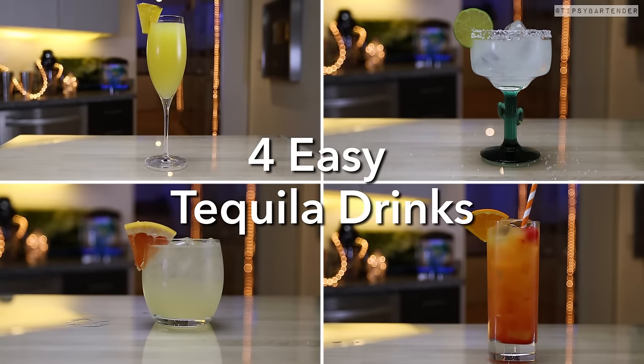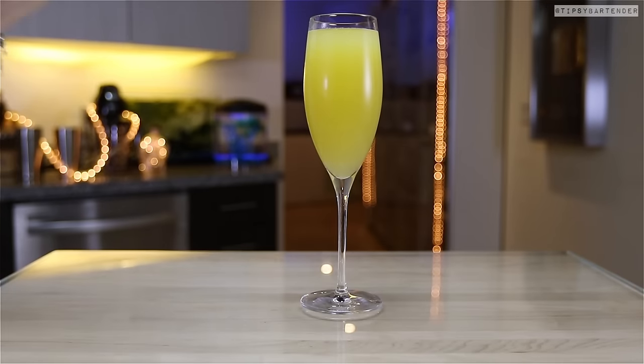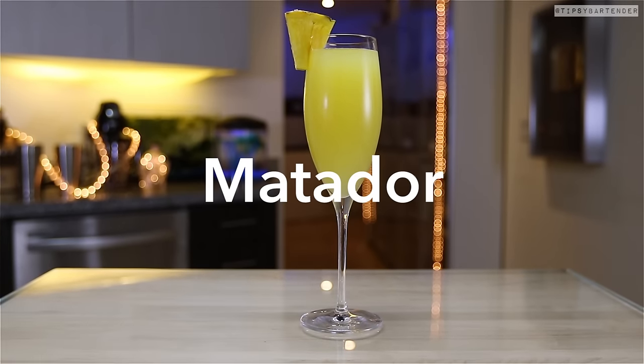Four easy tequila drinks — that's right. It's time for us to enjoy a little bit of Mexico. We're starting off with the Matador.